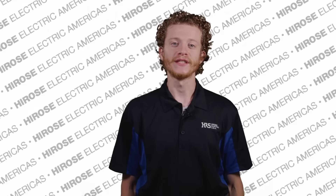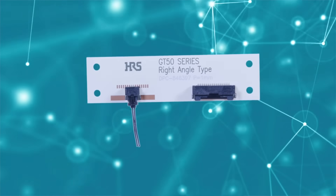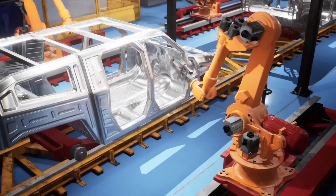Discover Hirose's GT50 series, a compact wire-to-board connector designed to withstand heat and vibration, perfectly tailored for demanding automotive and robotic internal connections.